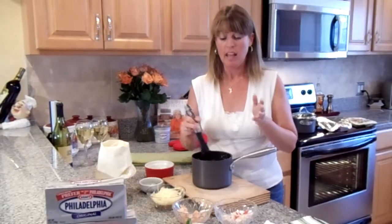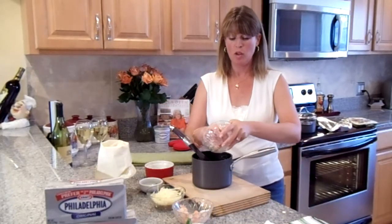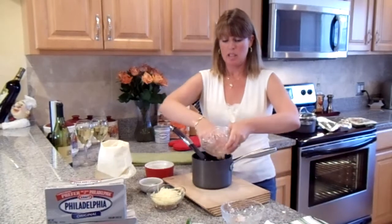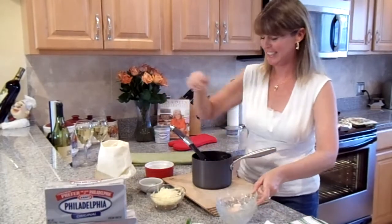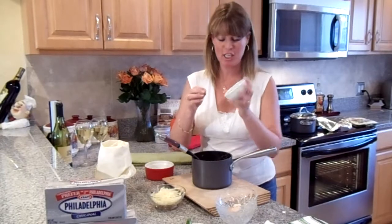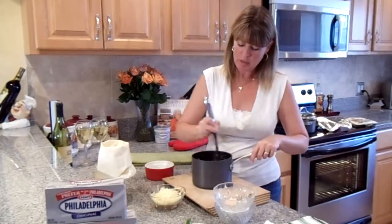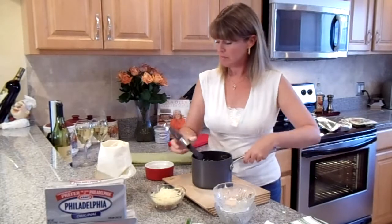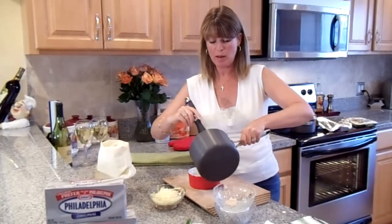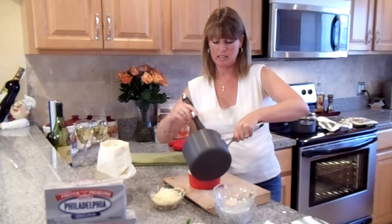With your sauce ready, add some cooked crab meat and then some shrimp — this is starting to look really good. Incorporate everything together, then add some green onions for color and flavor. It's going to be delicious. Mix it all together, then pour the béchamel seafood sauce into your ramekin just like this.